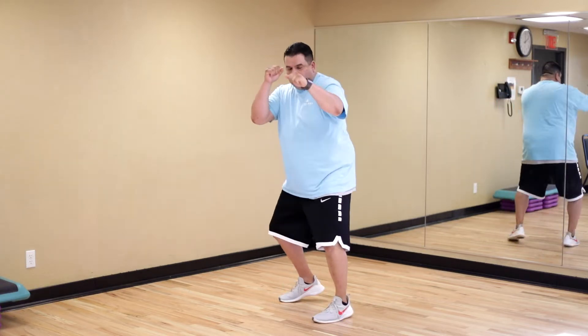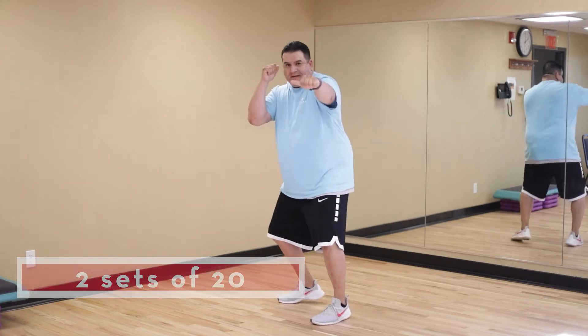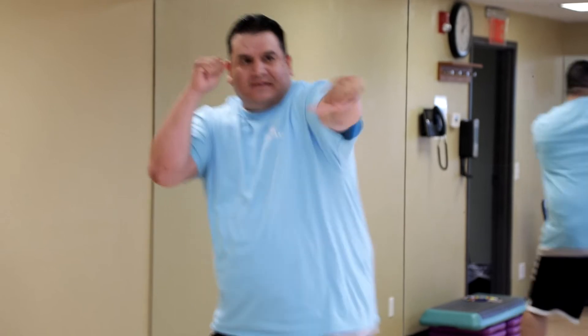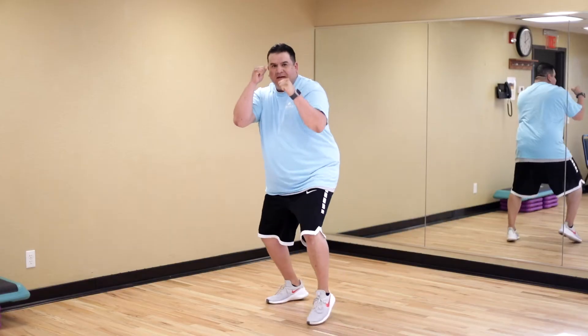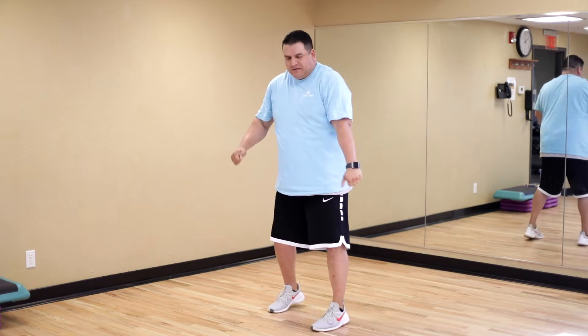One, two, three, four, five, six, seven, eight, nine, ten, eleven, twelve, thirteen, fourteen, fifteen, sixteen, seventeen, eighteen, nineteen, twenty. Good.